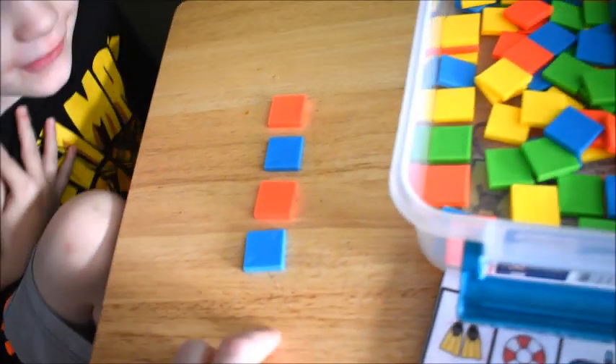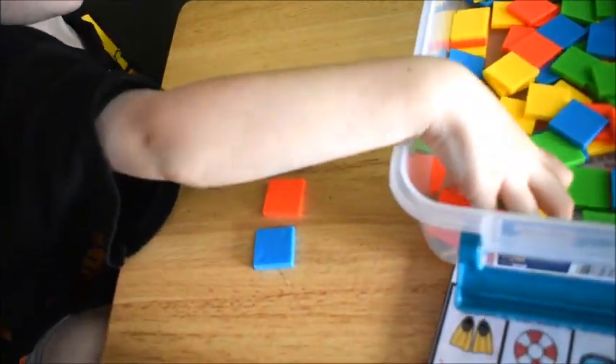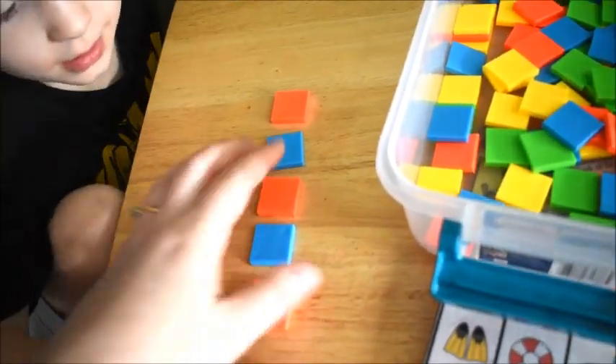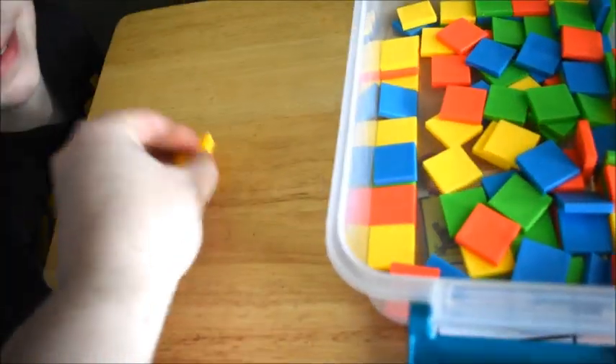Hey guys, it's Amanda here from Fun Hands-On Learning. In this video you're going to see math activities from I believe it was week 4 of school. I'm not completely sure because we're a little bit behind on making these videos — I have them all recorded, I just don't have them all edited, so I don't know which week is which anymore.